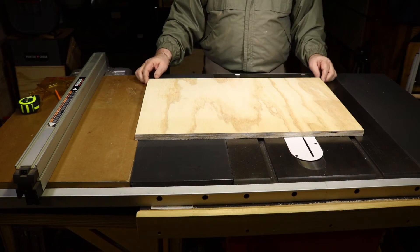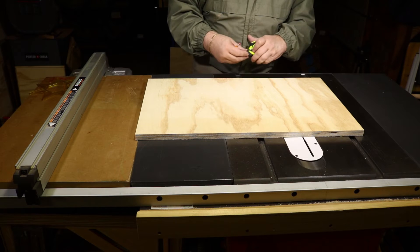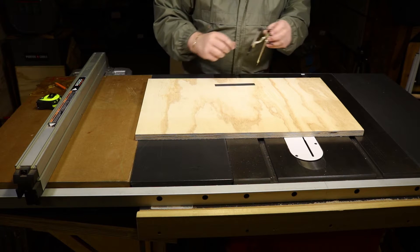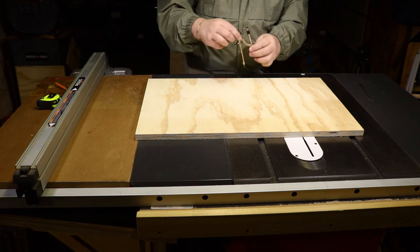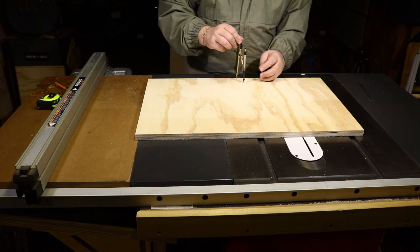Now I'm going to find my center on here and mark for making that half-round hole of a four-inch diameter. 27 divided by half would be 13 and a half. I have my compass set for a two-inch mark, which gives me a four-inch diameter. It's a little bit wider than the post, but it doesn't hurt to have a little bit extra — it's not a critical measurement.